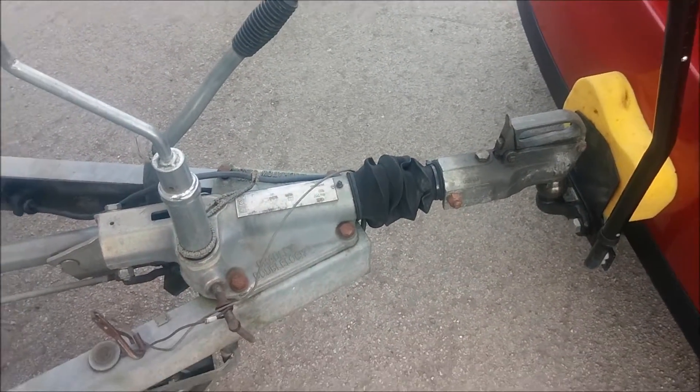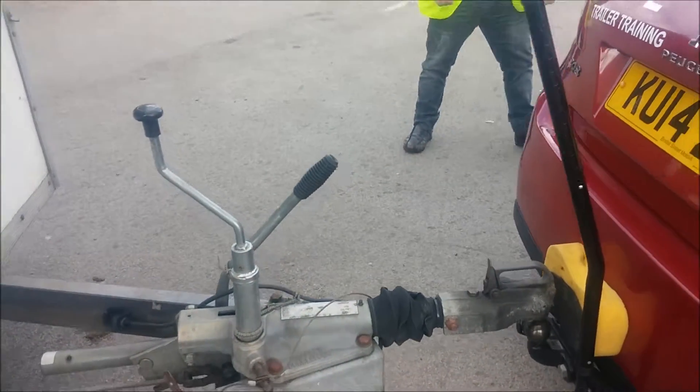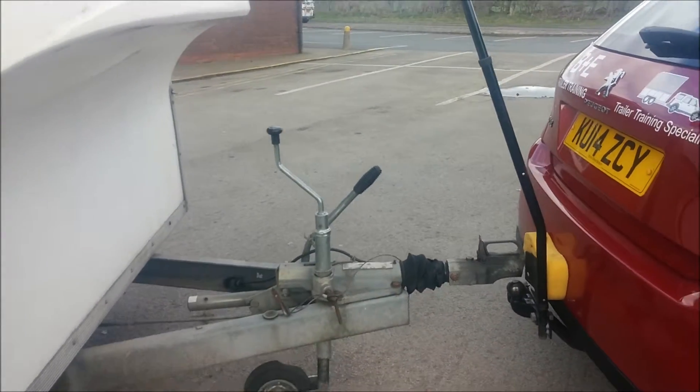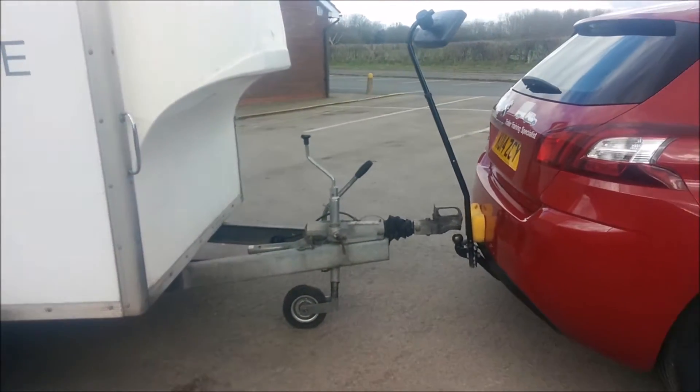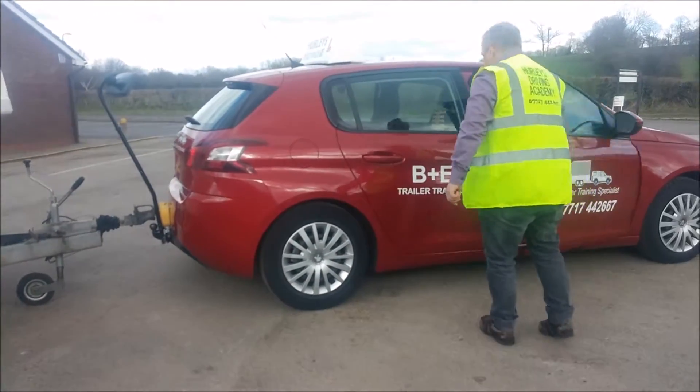Before moving away from the vehicle, just have a final check to make sure that the handbrake is on. And when you come round to the other side, just check that everything has been unhitched and that your vehicle is totally clear from the trailer.